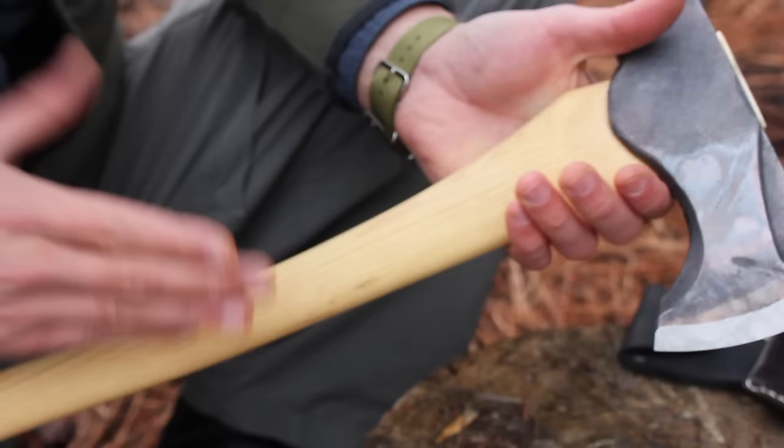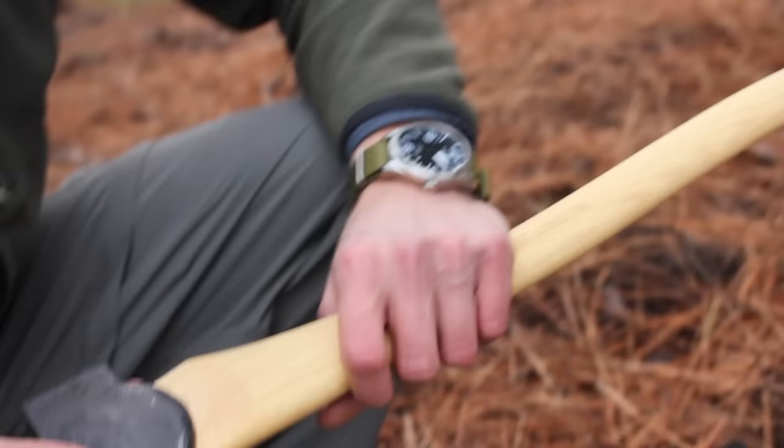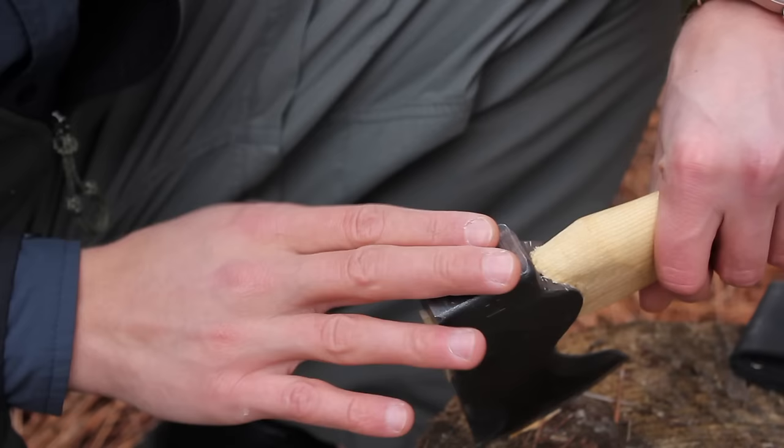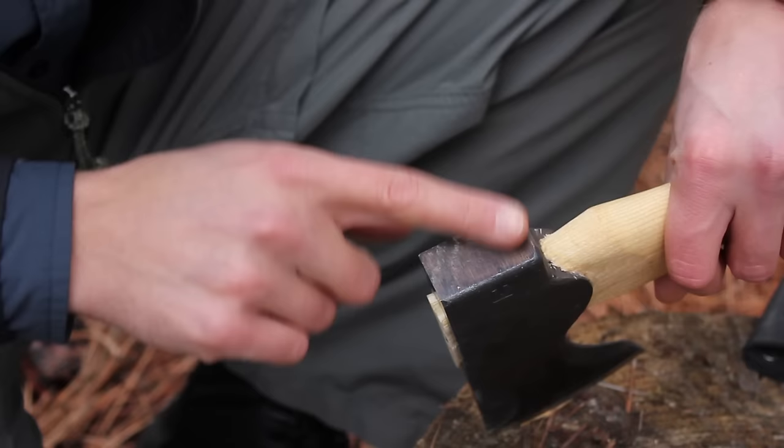This is a woodcraft and bushcraft line, so it's designed to be used in multiple scenarios. It also has a hardened pole, so you can use that as a hammer for driving stakes and all that kind of thing — it's not a soft pole like some other axes have.